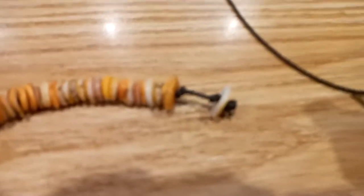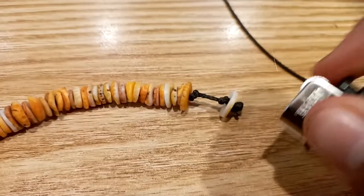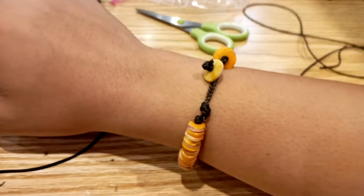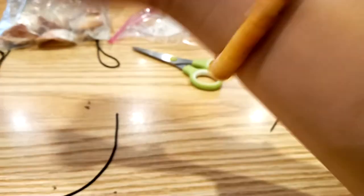I cut off the excess rope. I'll burn it later — I didn't burn it right now because the lighter was too cold in the room to work. I ended up burning it later. This is how it looks on my wrist. Thanks for watching — this is how I tie a spuneless bracelet.